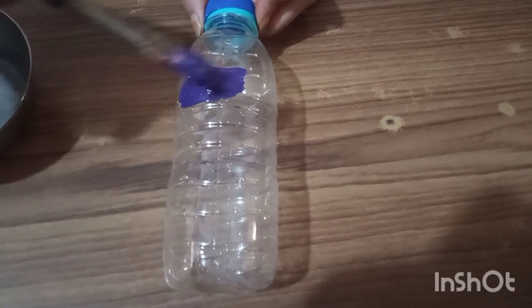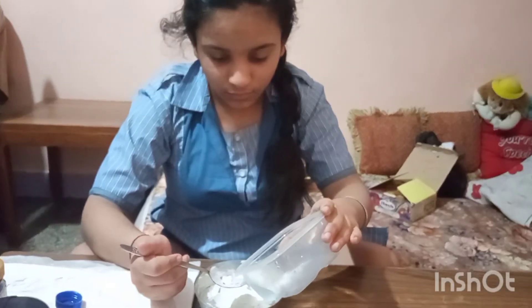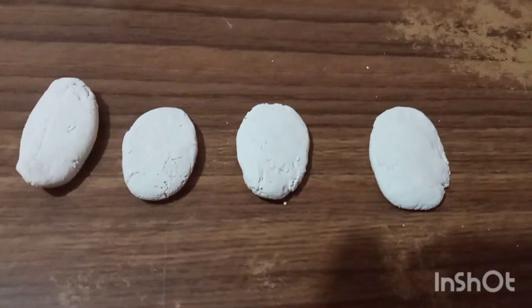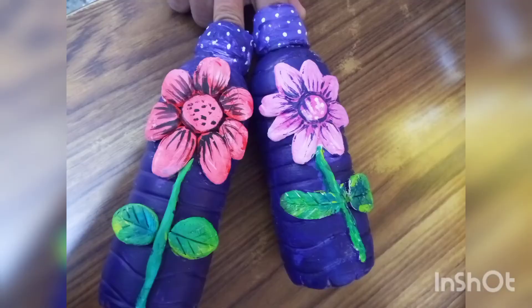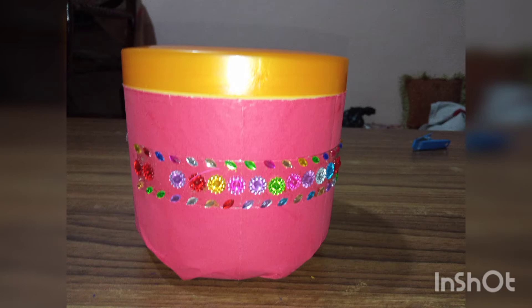Then I took plastic bottles and painted them. Then I made clay, gave it the shape of petals, pasted it on the bottle, and painted it. Then I took a box, covered it with paper, and decorated it with Chinese stones.